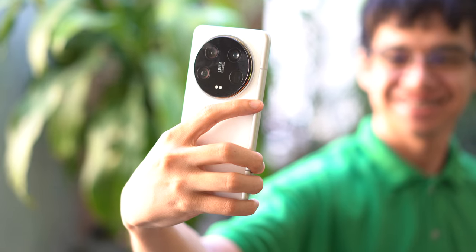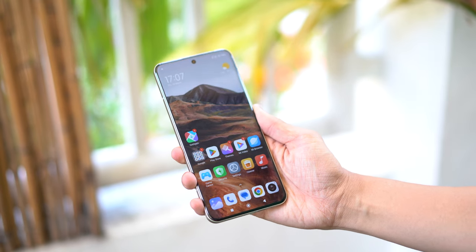The Xiaomi 14 Ultra supports both face and fingerprint unlock for biometrics. You have to press firmly on the screen so it can register the fingerprint, but it is fast and accurate. We prefer it better than face unlocking.